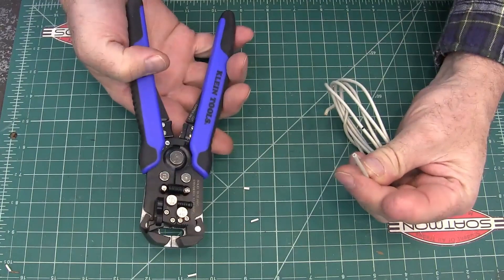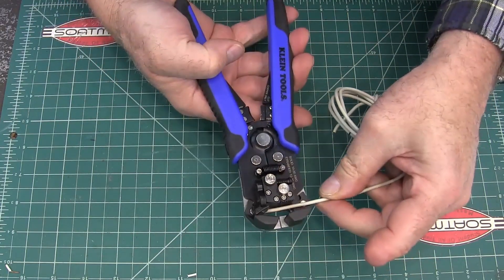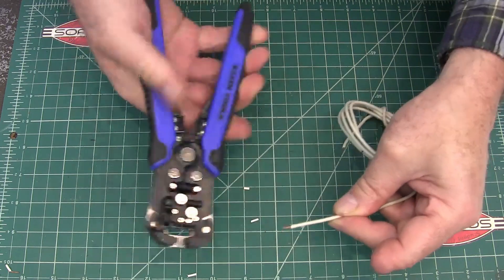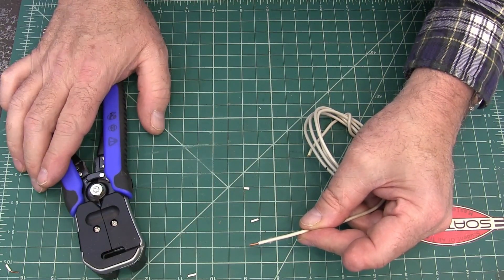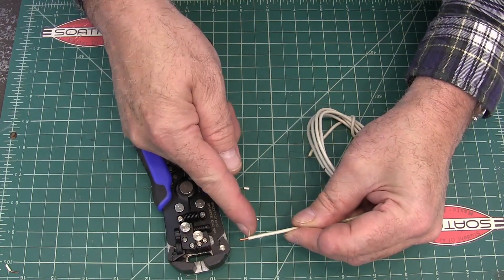Here's some heavier wire. This is probably number 14 solid. There you go — strip that off.